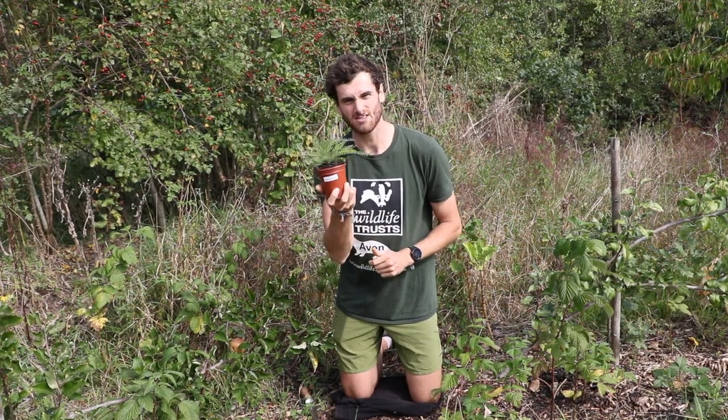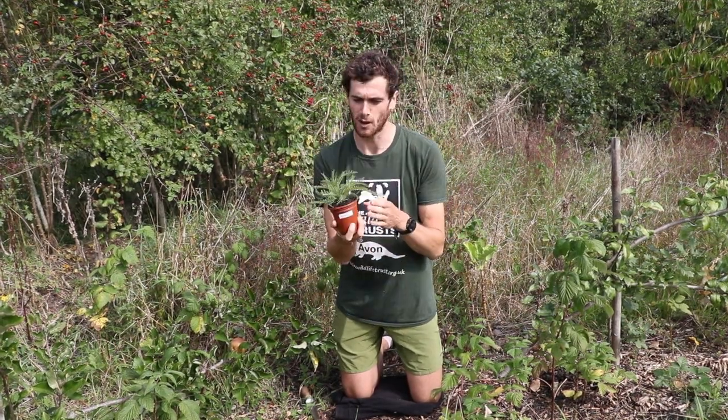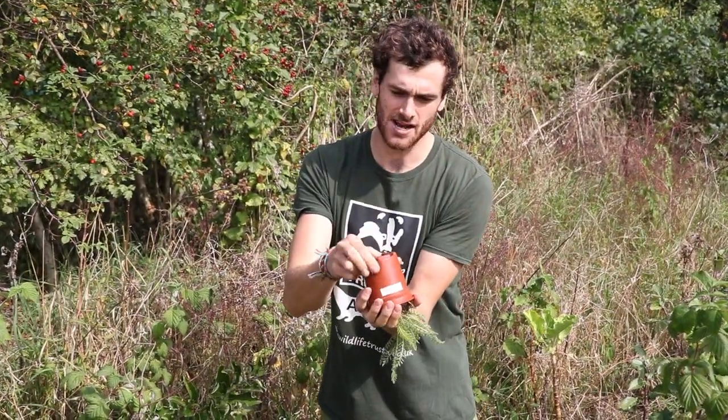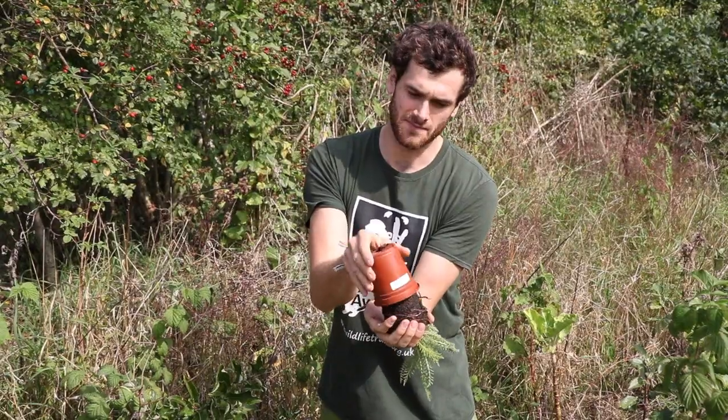Tip number one is how to get your wildflower out of its pot. You don't want to pull it up from the leaves and damage it, so just turn it upside down, give it a little squeeze on the bottom, and out it will pop, just like that.